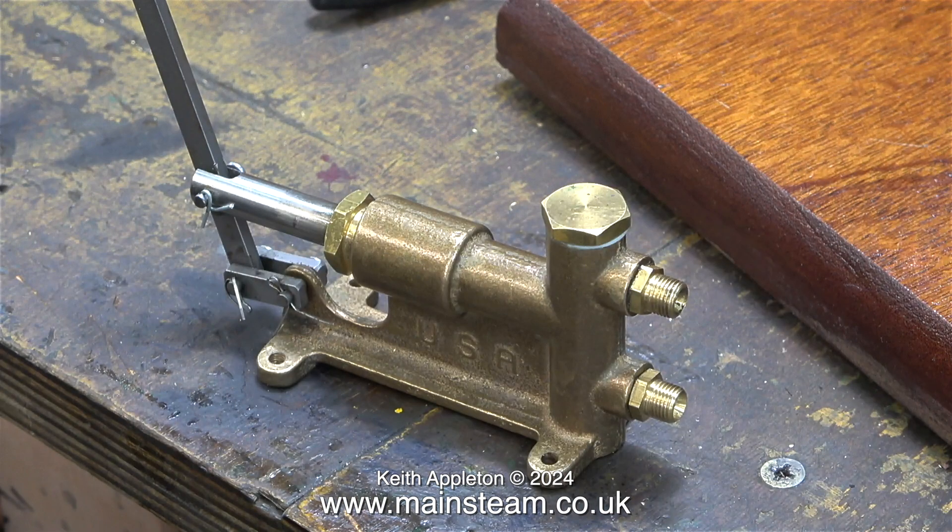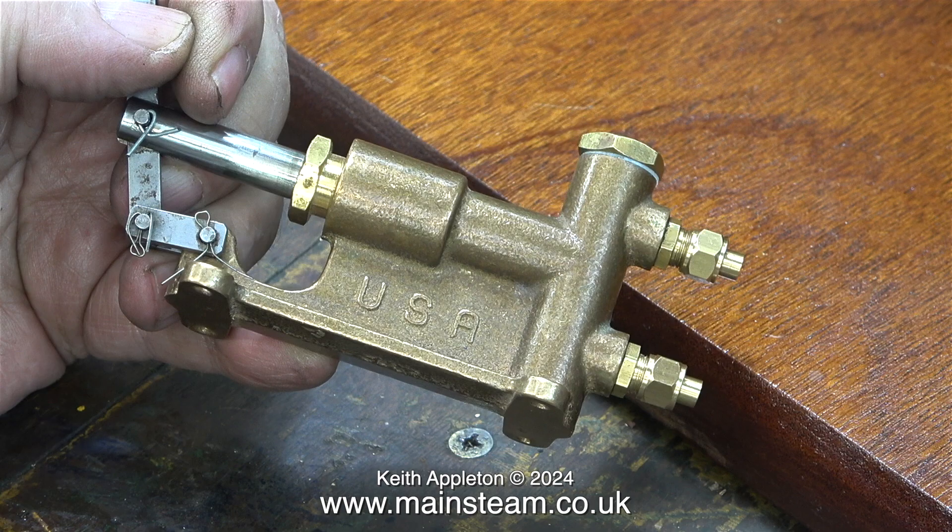Here is the pump — I quite like these. They're very workmanlike, very solid and easy to use, and they don't give any problems. They just pump the water into the boiler, which is all you could ever ask for. I may fit a second check valve to the outlet of this pump because normally you don't just rely on the ball at the top of the pump to stop the water from leaking back out of the boiler. I'll show more about this later on in the series.